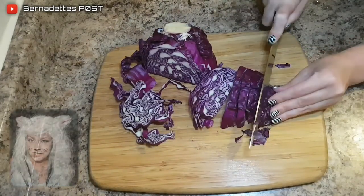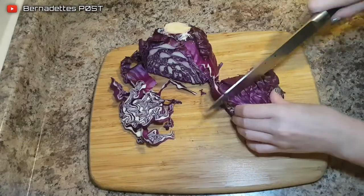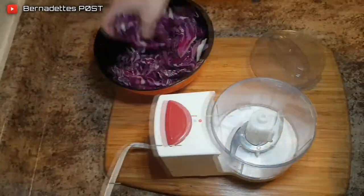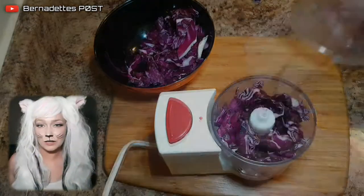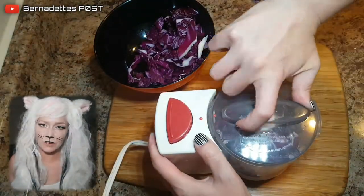Cut up the cabbage, place into a food processor, and then chop up finer.